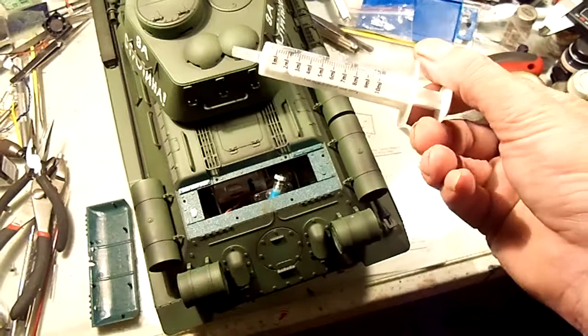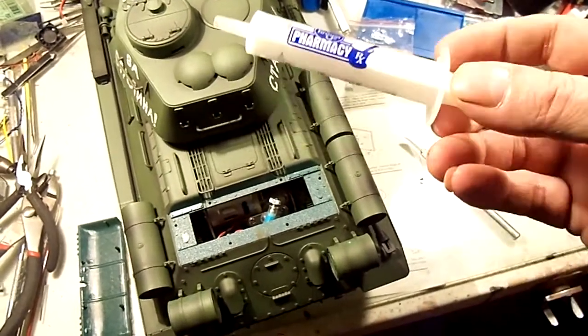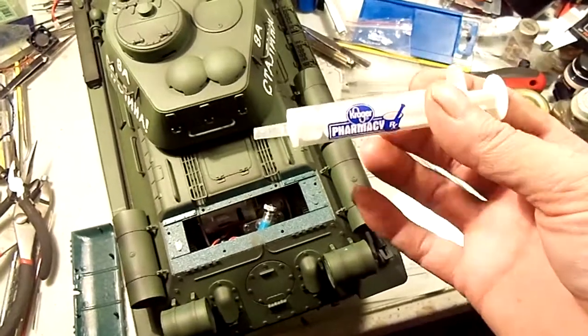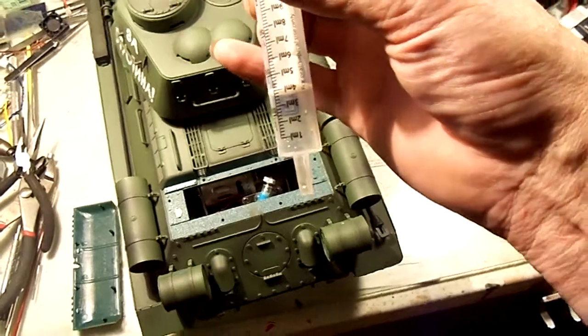You can see this one is labeled Kroger Pharmacy. It's designed to measure out oral medication for children, like cough syrup and stuff like that.